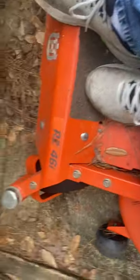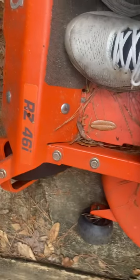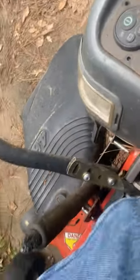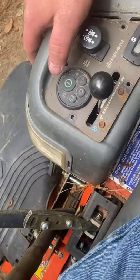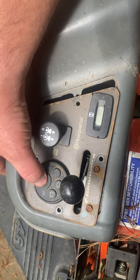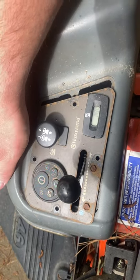I just put a new battery in the Husqvarna RZ 46 — it's a zero-turn. It's been sitting out for a couple of months. When I put the new battery in and hit the start button, I get a little ticking noise.